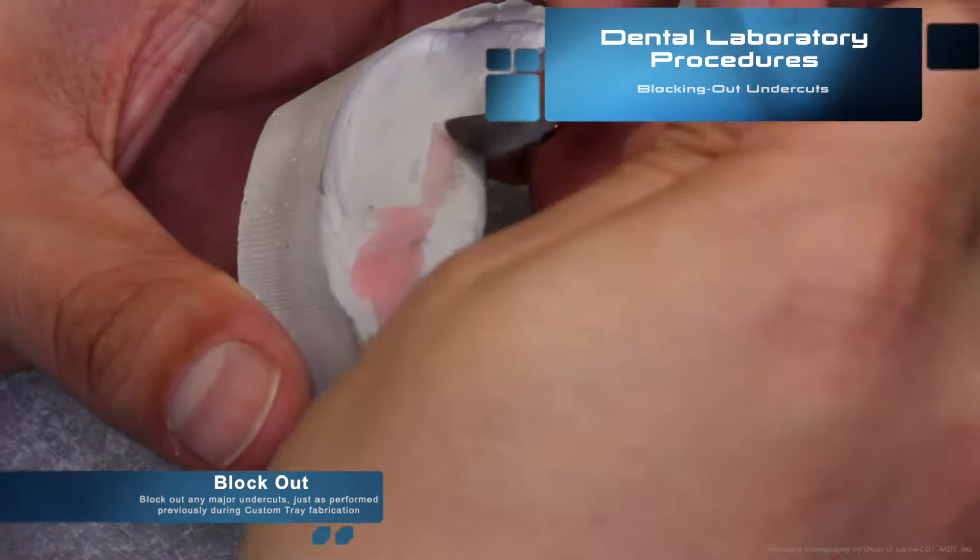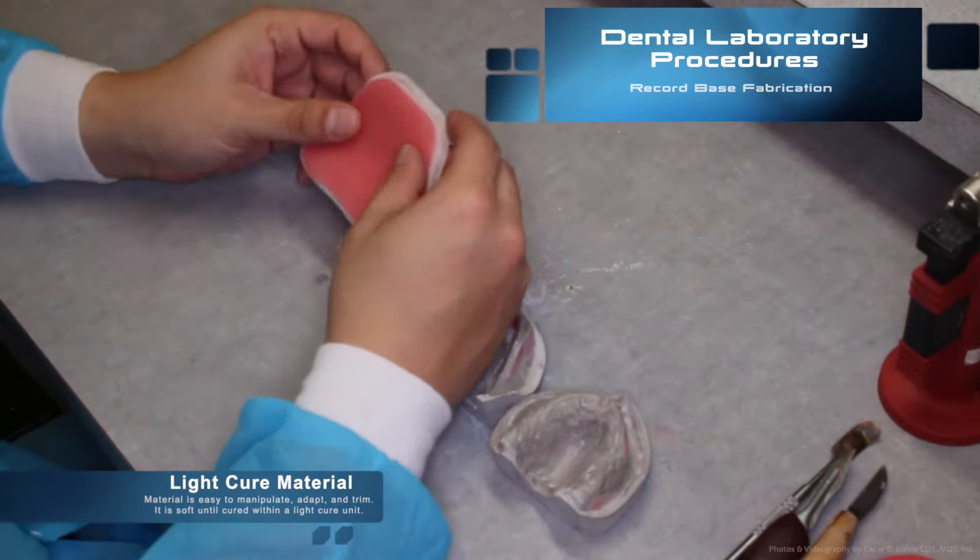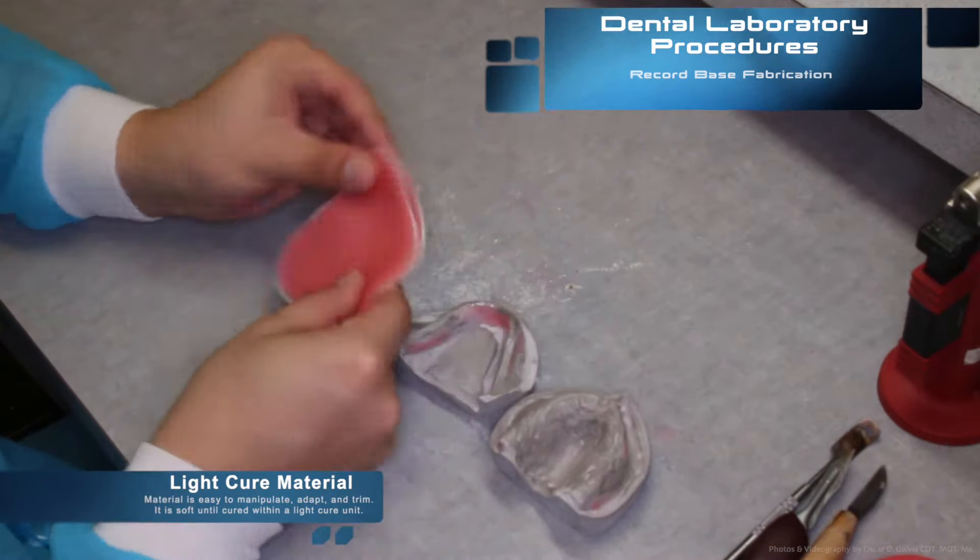Next we begin the record base fabrication itself. We use in this video ligature material. This material is easy to manipulate, adapt, and trim. It is soft until cured within a ligature unit.